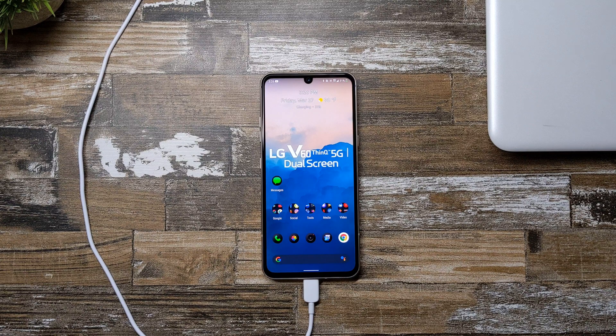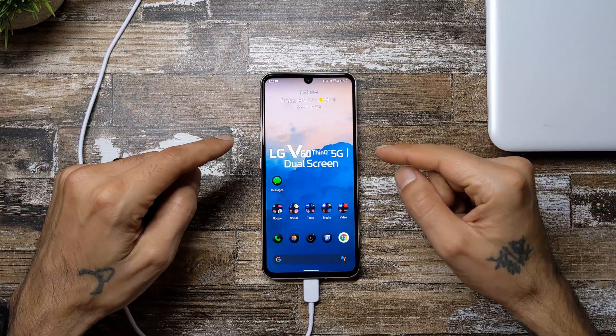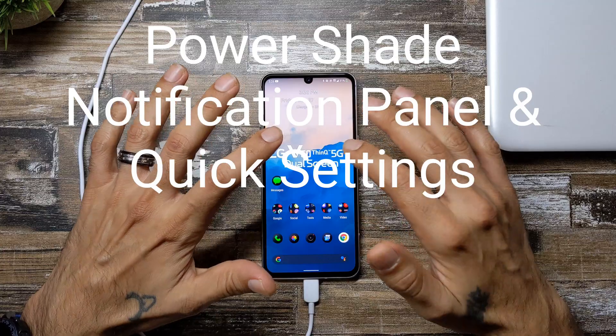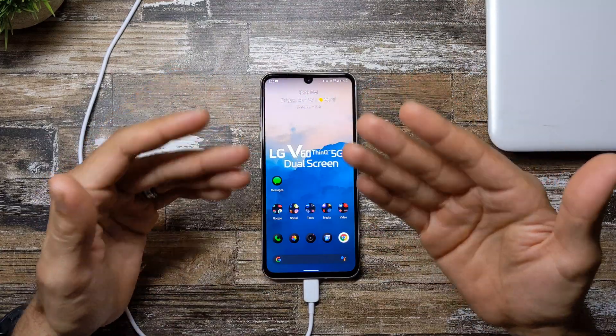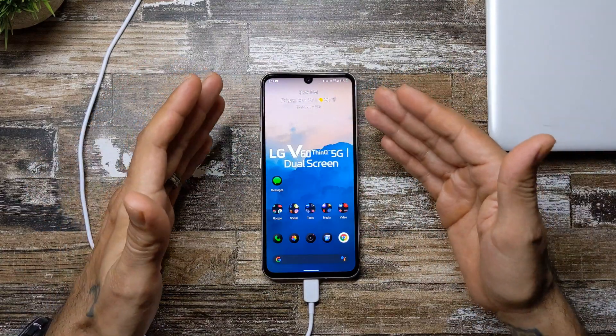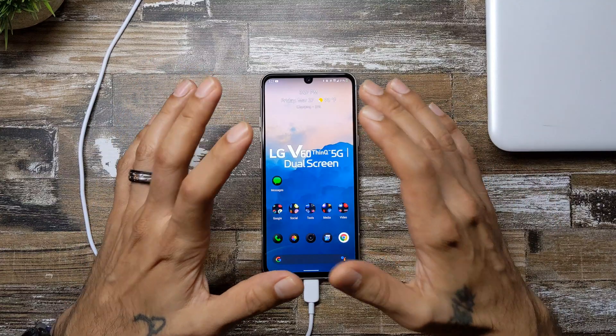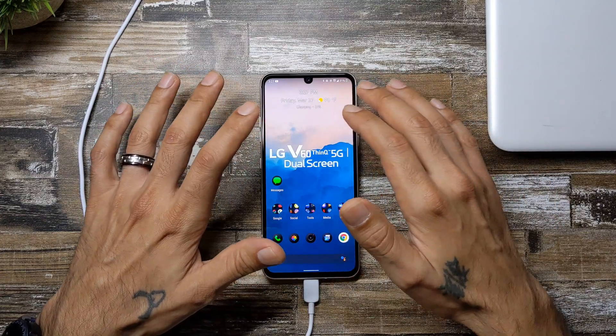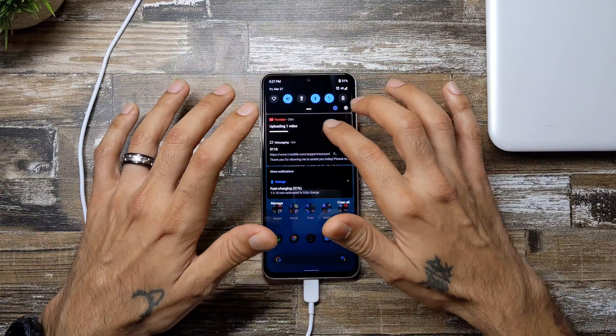What's going on YouTube, Sick Eric back again with another video. Today we're going to be taking a look at an app called PowerShade for the LG V60 — well, it's not exactly for the LG V60, but I find that this improves the notification area a lot on this device.